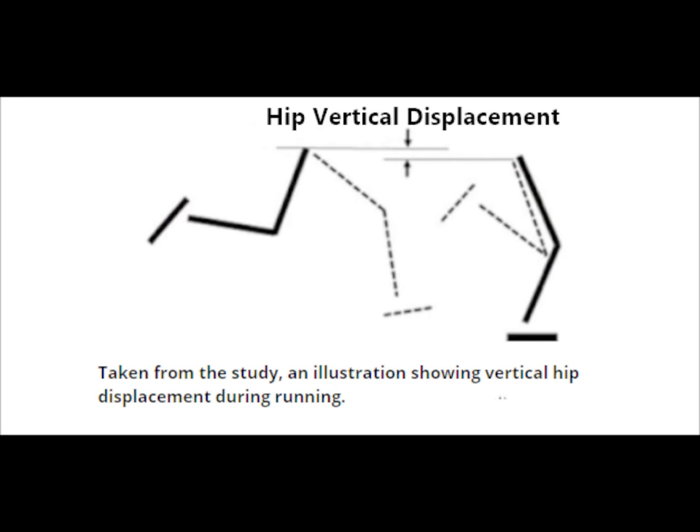Here's exactly what greater vertical hip displacement looks like, based on an illustration taken from this study. Greater vertical hip displacement during running indicates a greater landing force or greater downward force of the foot with the ground, and we well know that bone injuries tend to result from excessive impact during running.